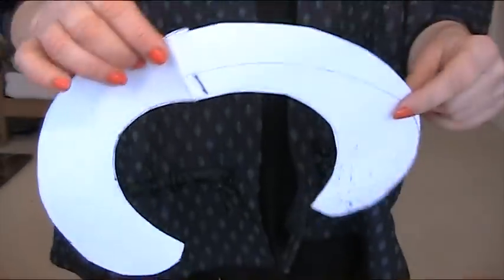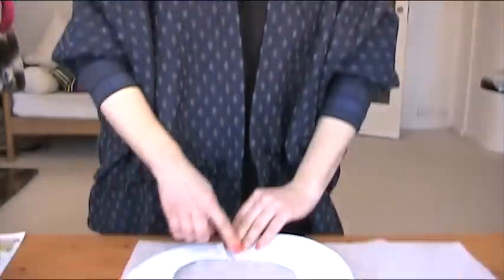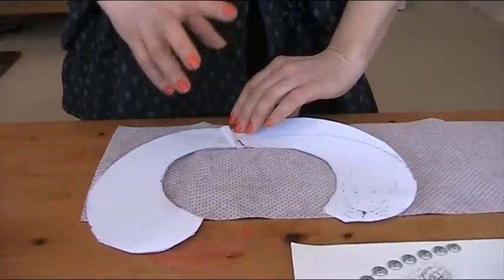First of all you need to make a template. What I did was I cut two halves of a rough shape that I thought would fit around my neck, and then you have to try that on and keep adjusting it until it sits properly around your neck.